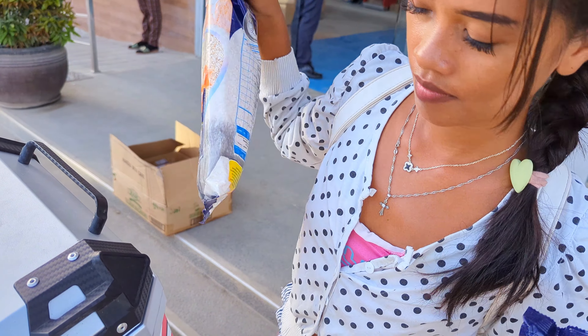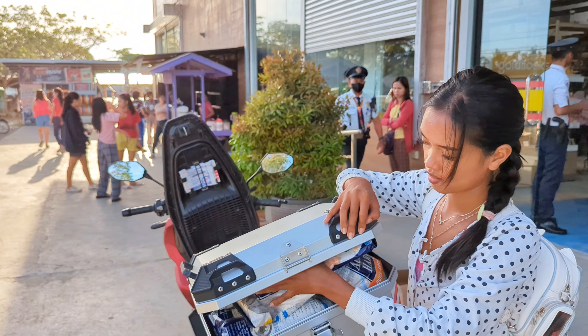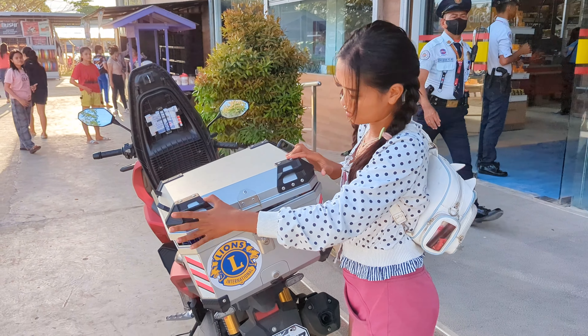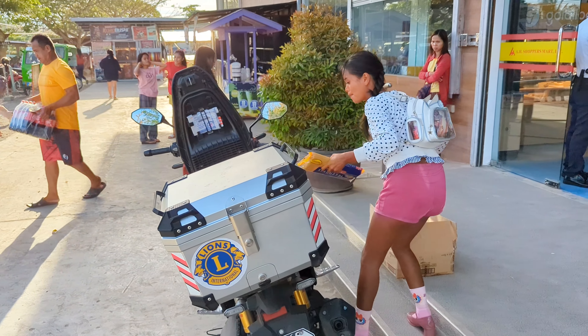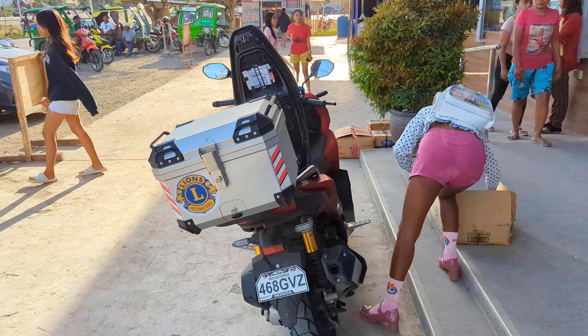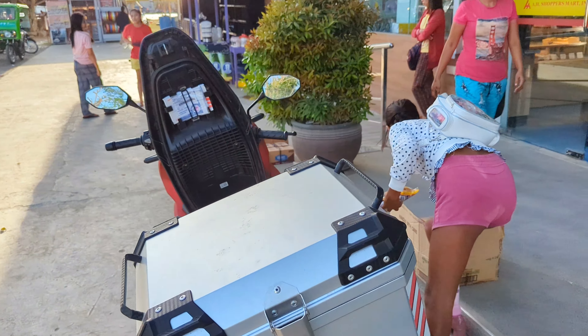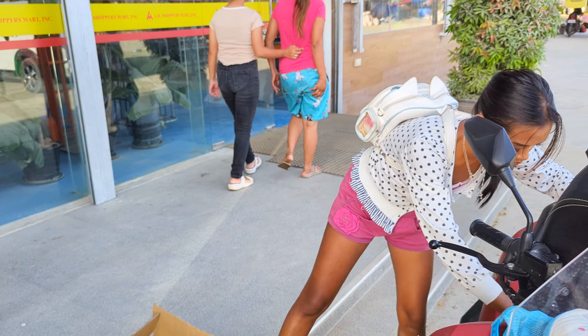Peanut butter — like this and then like that. I think you can do one more, maybe two more. Not quite? Okay, maybe one.